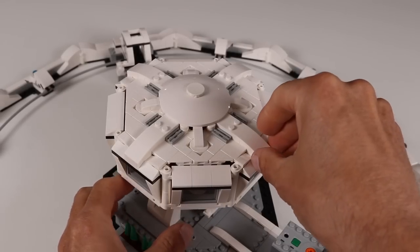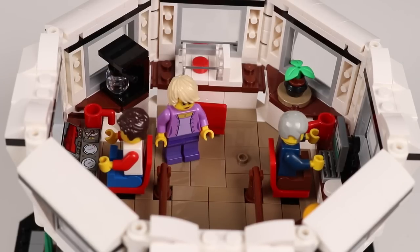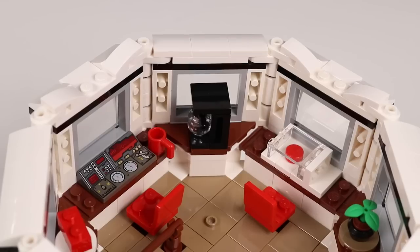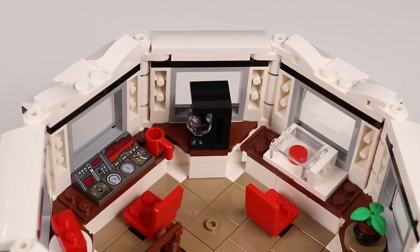The command center has a fully decorated and accessible interior with everything needed to safely operate a scientific facility, including a coffee maker, control panels, and of course an emergency shut-off button.